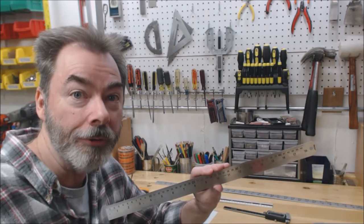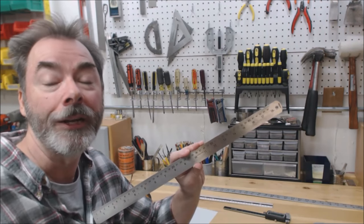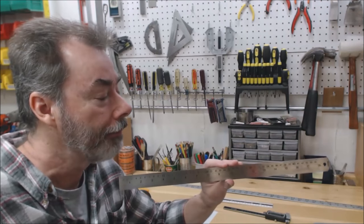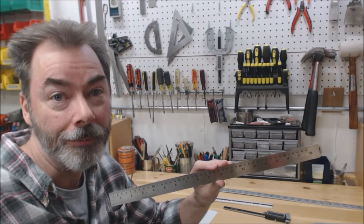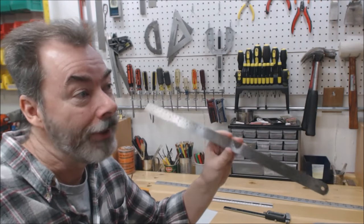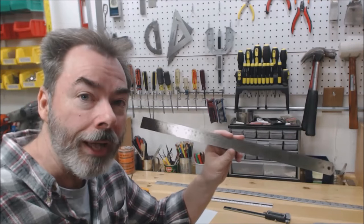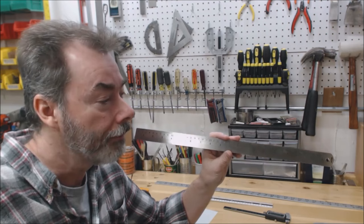As you go through catalogs — whether it's Stuart McDonald's, or Luthier's Mercantile, or other places online — sometimes you're seeing measurements in inches, sometimes in millimeters, and when it's inches sometimes it's decimal and sometimes it's fractional. So it's good to have devices that allow you to use all three measurement types.